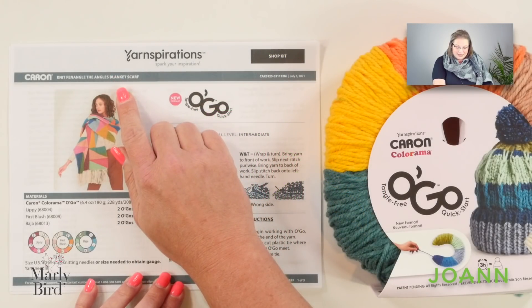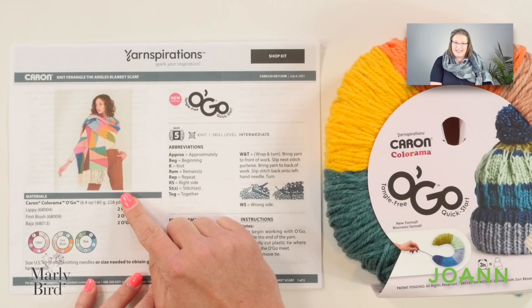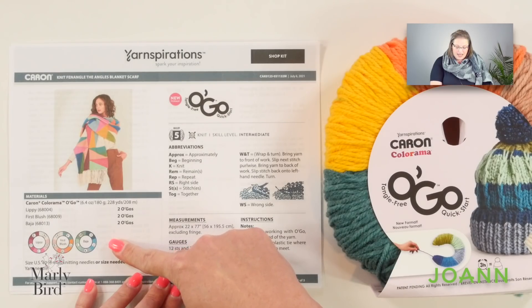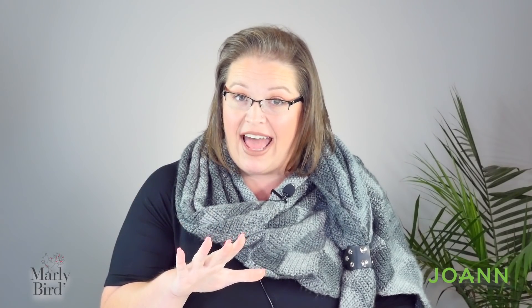This pattern name is a little bit of a tongue twister — the knit finagle the angles blanket scarf. Say that three times fast! This pattern uses Karen Colorama Ogo in three different colorways. I love this yarn and I think the colors have been put together in a wonderful way. We are going to make garter stitch blocks and as we make these blocks, we are going to use wrap and turns in order to get that diagonal crossing between the blocks. It's very easy to do, but before we can jump in, we've got to take a look at page two of the instructions.